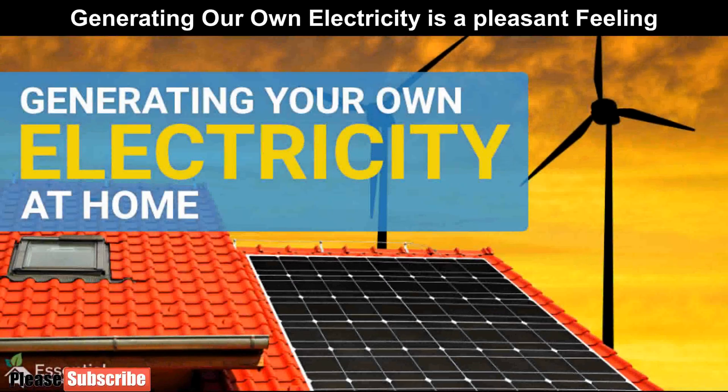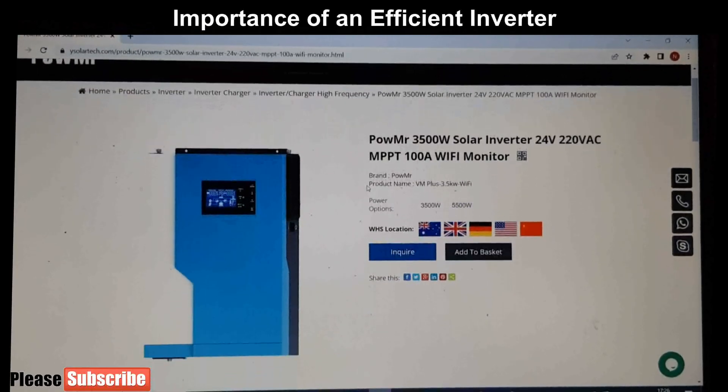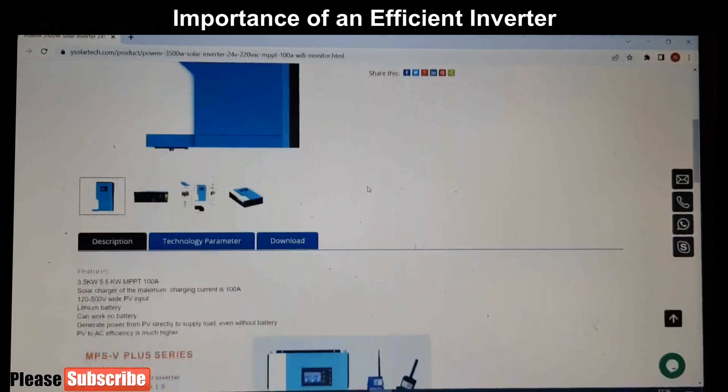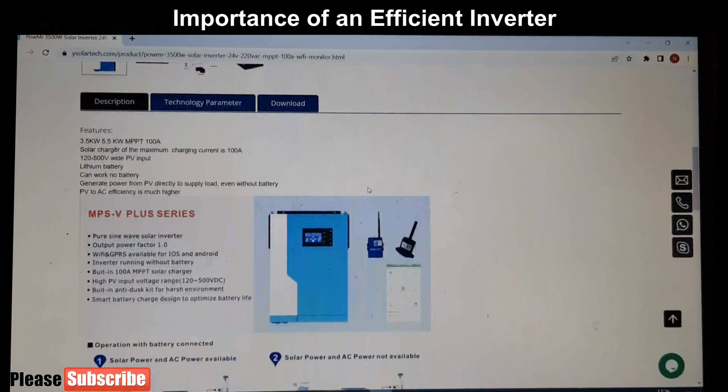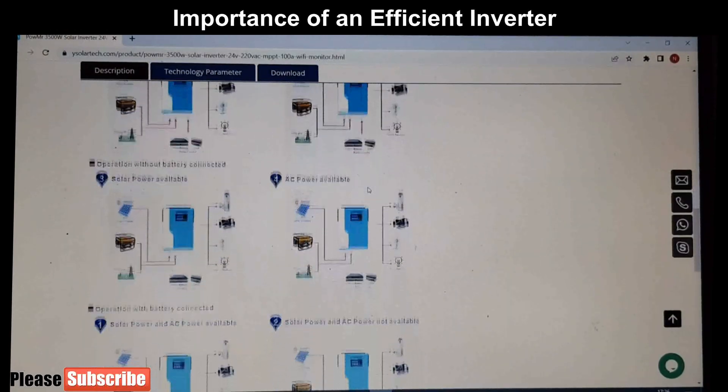Dear friends, in our life we cannot have a home without electricity. Investing some money for generating electricity can reduce or avoid electricity bills from the utility supplier, and it is a pleasant feeling that we can produce our own electricity. An important part of any solar system is an efficient inverter. A well designed inverter will help our system work efficiently. If not, it will cause problems later.